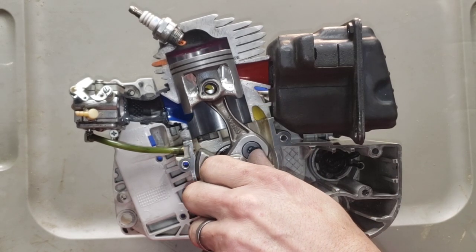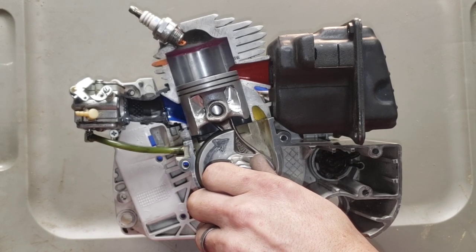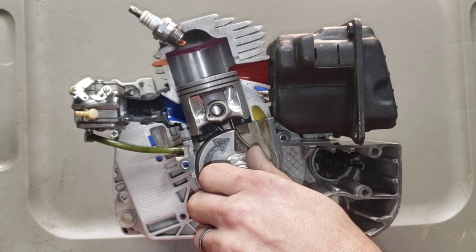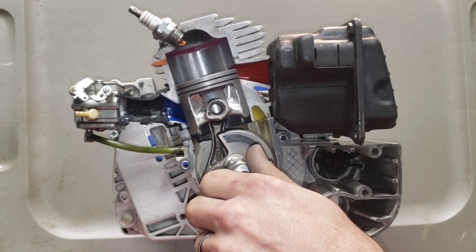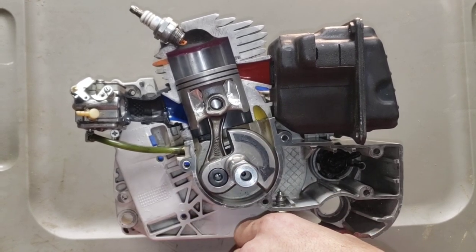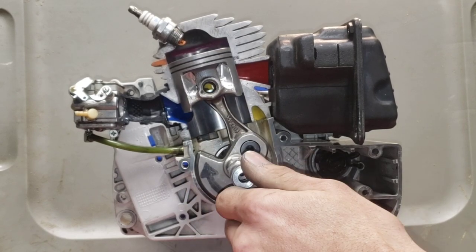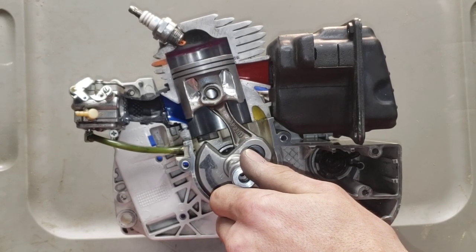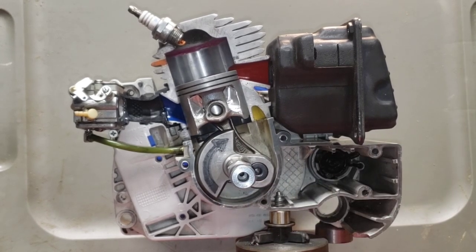If you want more videos like this of me fumbling around trying to explain this stuff — too bad, because this really isn't my cup of tea. I just want to throw nitrous on this thing and make it look cooler with more colors. That's my gig. I probably forgot to explain a bunch of stuff, but it is what it is. Stay rowdy.